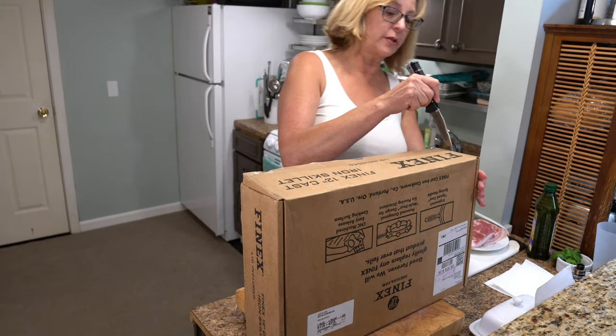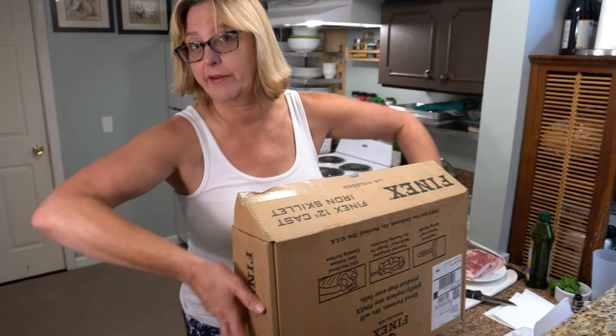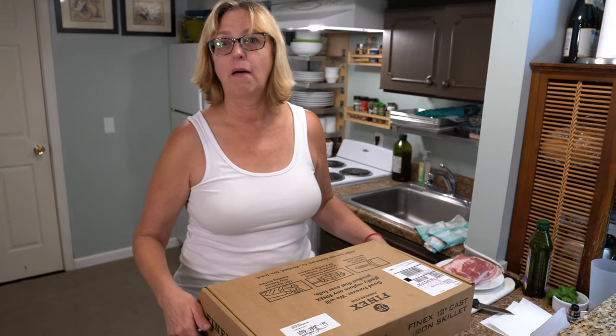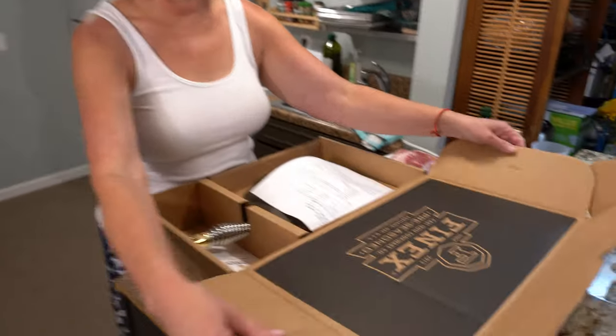So we did some research and we discovered that Finex is made here in Portland, Oregon, where we live. We thought we should buy one of these. Here it is.